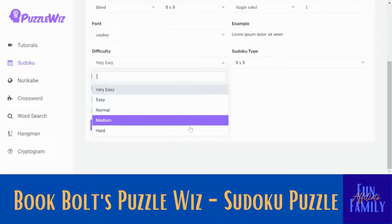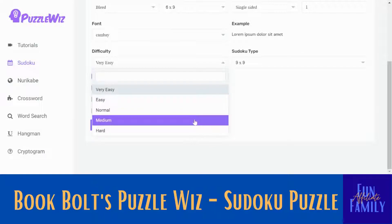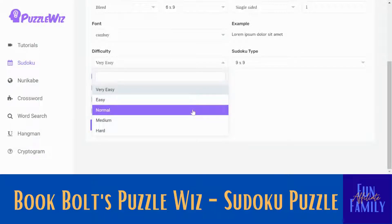Easy, difficult, very easy, normal, medium, hard — this is all the difficulty type for your Sudoku puzzle. I'm just going to do a normal one today. And then this is how big your puzzle is: the 9x9 will be 9 squares. The 16x16 is 16 squares — I'm going to do that one today.